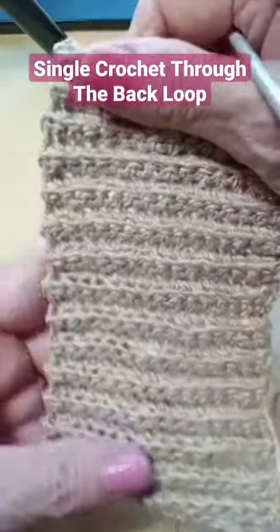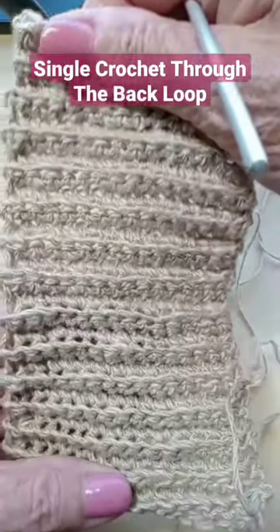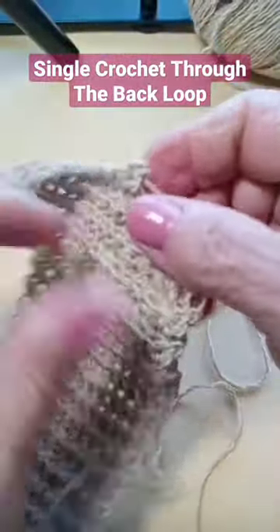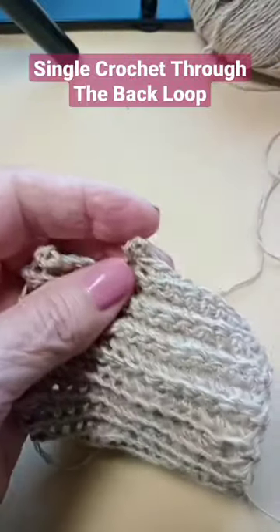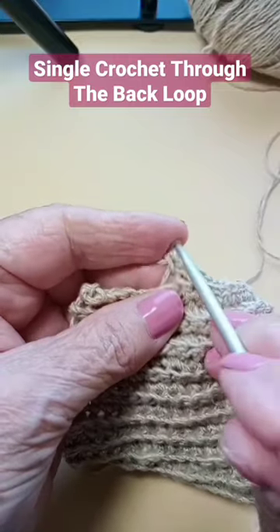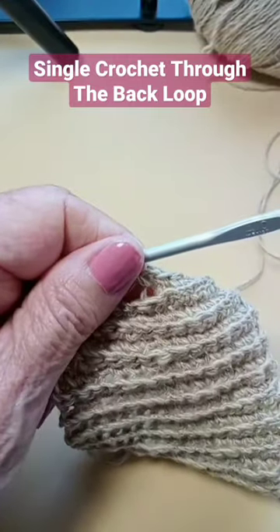I'm crocheting a bandana and you can see how flexible that stitch is. It's called single crochet through the back of the loop, and you do that on every row. So let's do that and get this a little bit bigger.